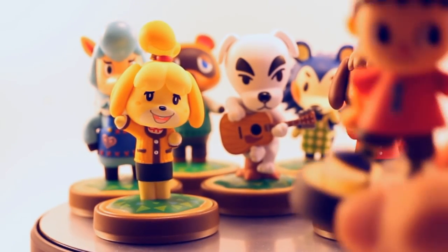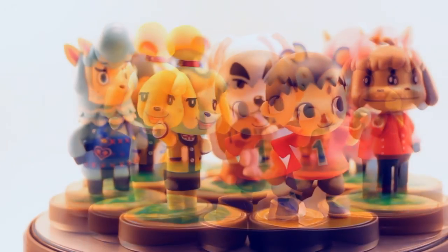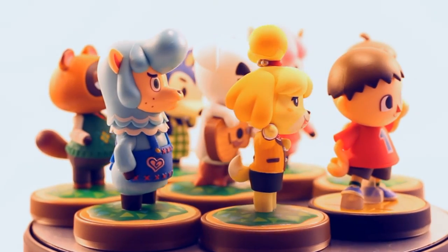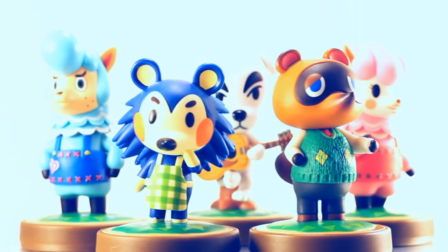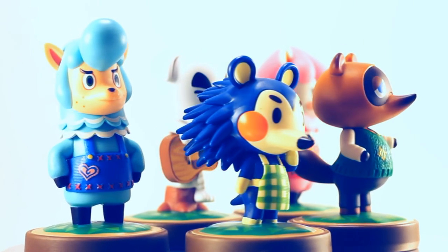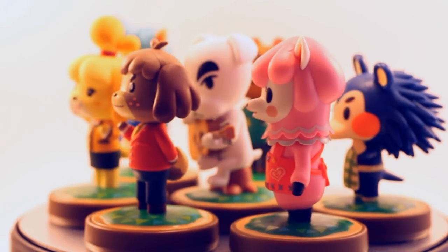The Animal Crossing Amiibo feel right at home with the Villager Amiibo that was recently re-released, and it truly feels like an Animal Crossing game come to life when they're displayed together. Stay tuned for more Amiibo and other things Nintendo!